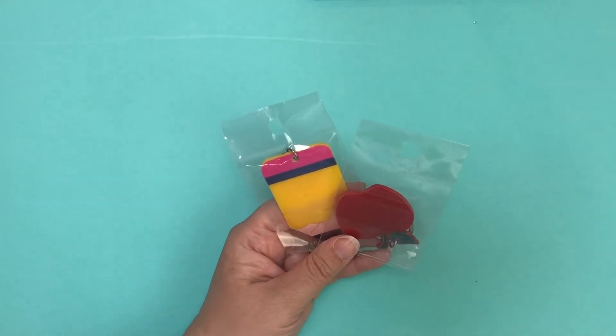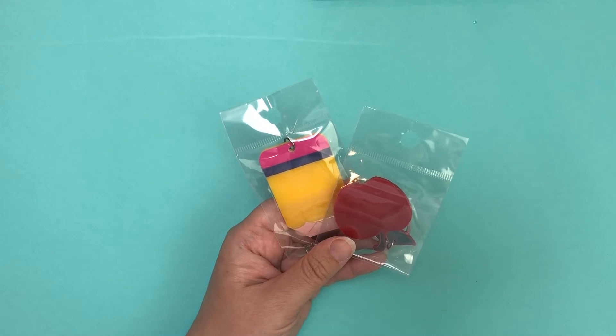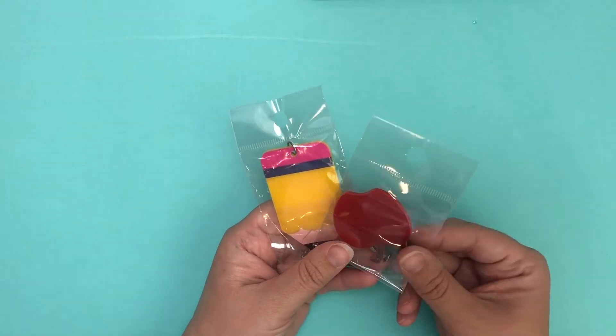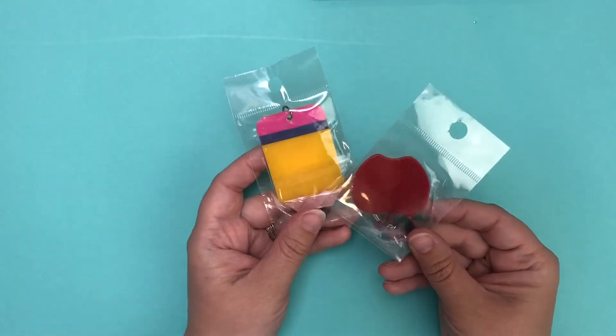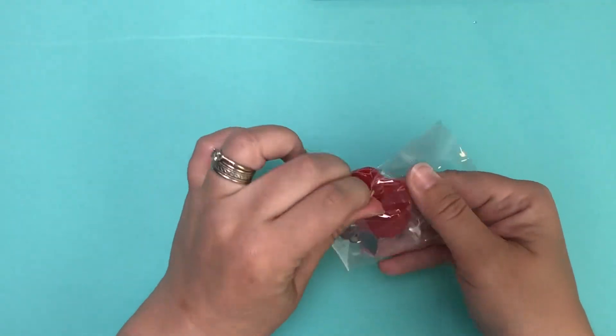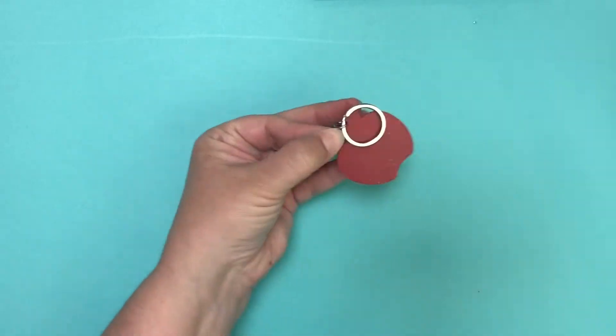Hi everybody, Allie here with ABC Bead Supply. I'm here today with a tutorial on how to use our new acrylic keychain blanks that are in our Back to School collection. We have both Apple and Pencil keychain blanks available and I'm going to show you some design ideas for using them. Let's start with the Apple. The first thing you're going to want to do when you open it is remove the protective film that's over the acrylic.